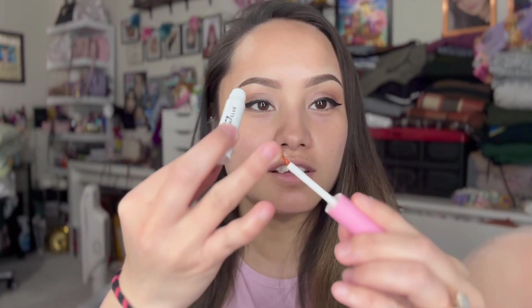Oh my gosh — I think I bought a dried-out lash glue. There's like no glue in here at all — it's completely dry. There's actually nothing in it. Well, that's very sad — I wasted a dollar twenty-five on this. I guess I'm going to stick with my House of Lashes glue for this makeup look.